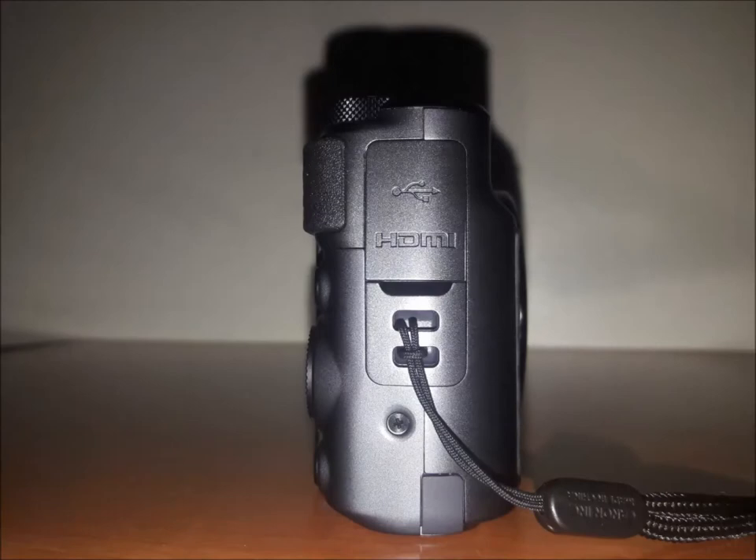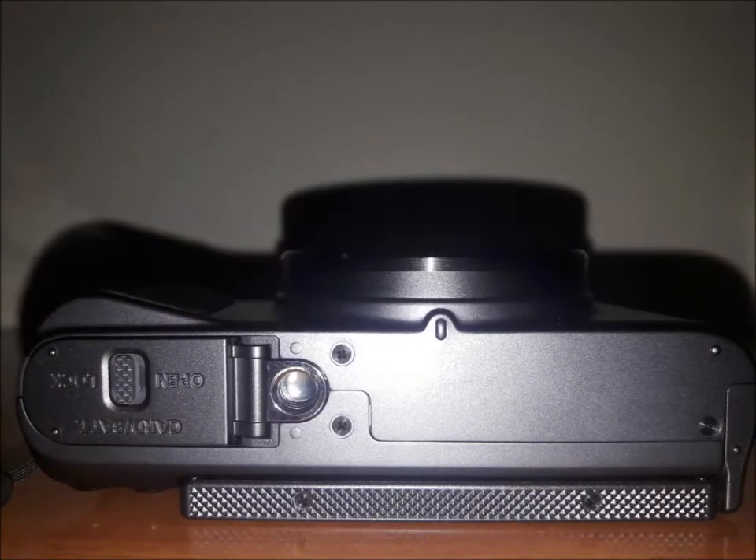Moving towards the other side it has the HDMI and the USB input. Below it has a slight open door where the battery and the SD card are inserted.